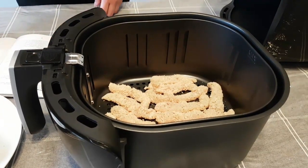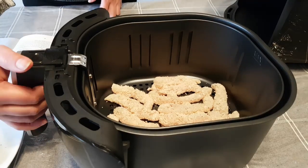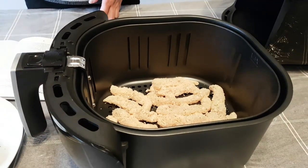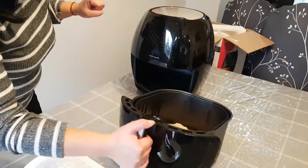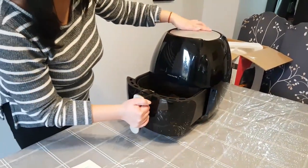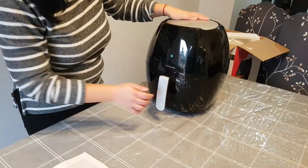For chicken, the manual says to set it at 360 degrees and the cook time is 25 minutes. So we put the basket inside the air fryer.